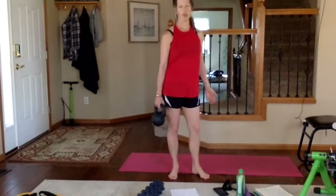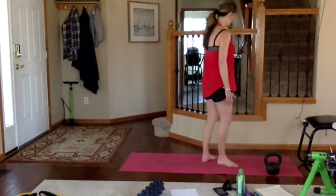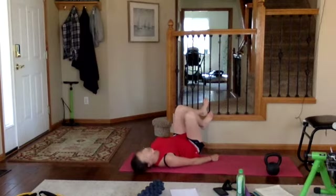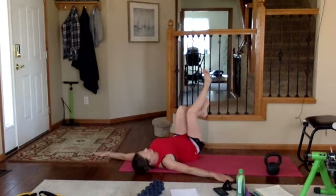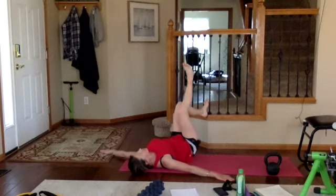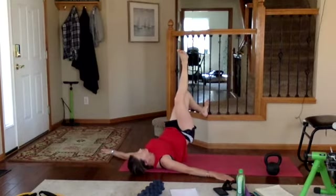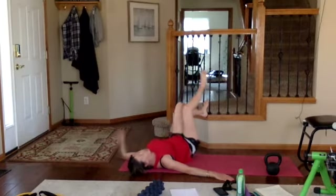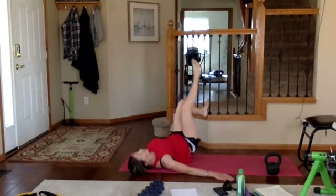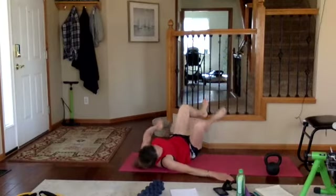Now we have an elevated single-leg glute bridge. Find a wall or use your couch with your leg elevated above it. Heel goes up on the object, arms out in a T, knees aligned. Exhale push up, inhale down — don't let your butt touch the floor, just one centimeter off and back up. Squeeze your glutes and your core, then inhale down and relax. Push those hips all the way up, don't slack. Then we roll over to our side.